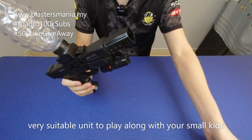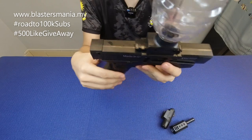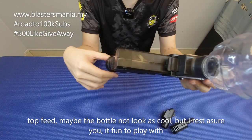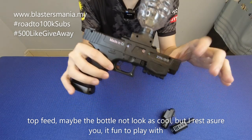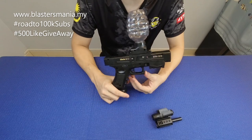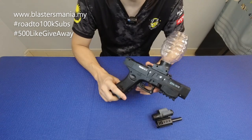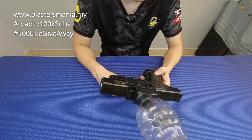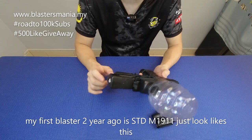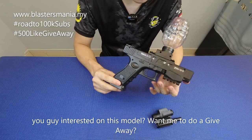Dan memang sesuai lah untuk main dengan anak-anak ke, ataupun kalau anda nak guna sebagai side arm pun memang boleh. Dia pendek macam ni, cuma adalah bottle kat atas ni nampak macam kurang menarik, tetapi sebenarnya seronok juga main dengan gel blaster macam ni. Kalau ikutkan, gel blaster pertama Sean adalah STD M1911 yang saya pernah review dulu-dulu. Ini memang mengimbau kembali perasaan masa tu, cuma model dah jadi Glock dan bukan 1911.